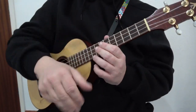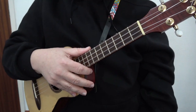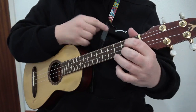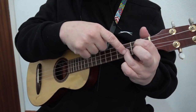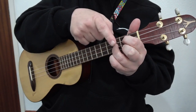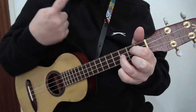In the previous video we were playing in the key of C. In this video we are playing in G. For this you will need to know a G chord. A G chord is: open on the G string, second fret, third fret, second fret. So going from the strings down: open, second, third, second — that is G.